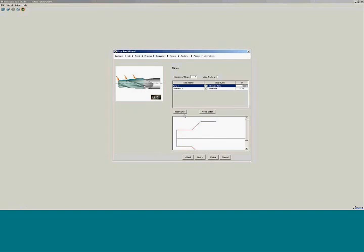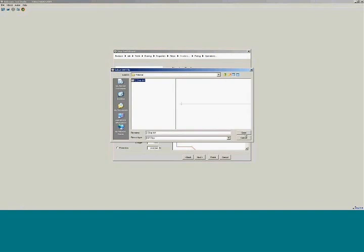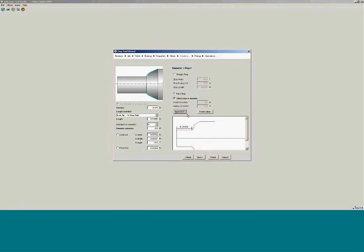Instead of importing an entire DXF here, when we go to the next step, instead of doing a straight step, we'll go directly into the form step, import a DXF, and now we can bring in just the step itself. We created a DXF profile of that step and just imported that step individually.